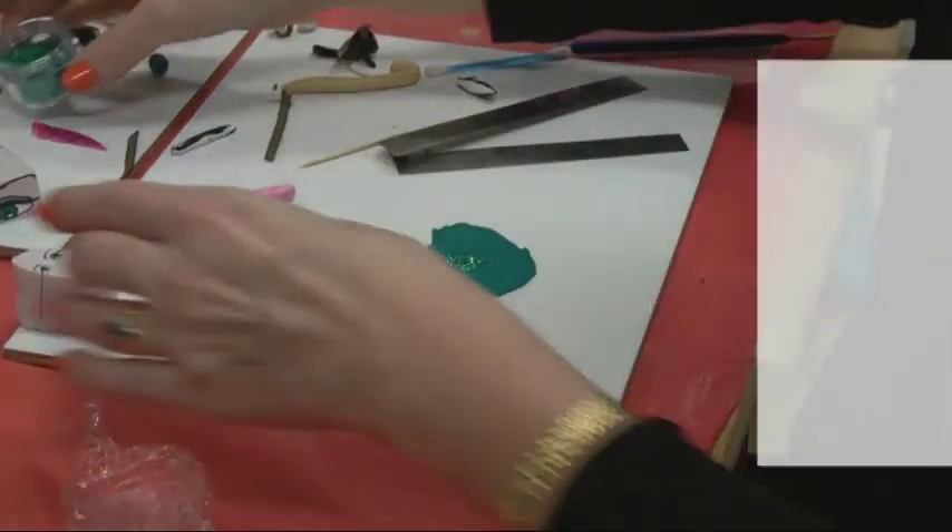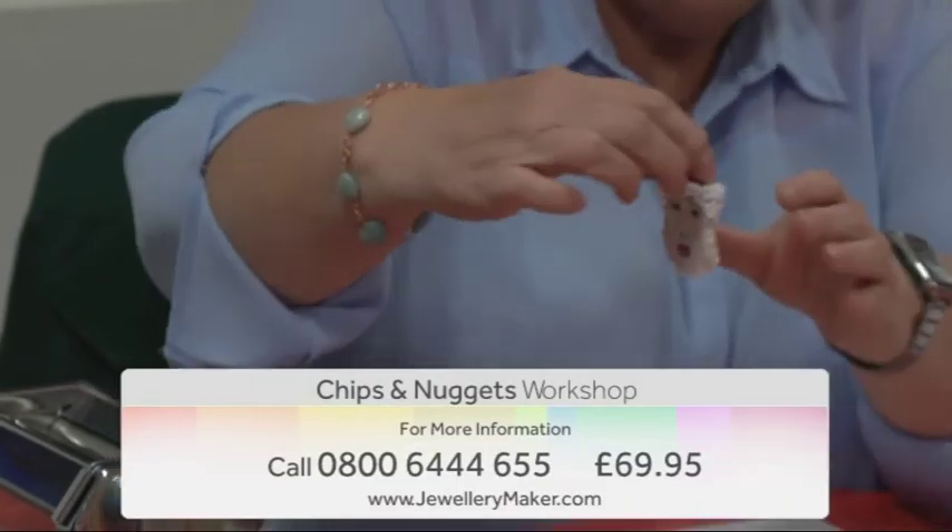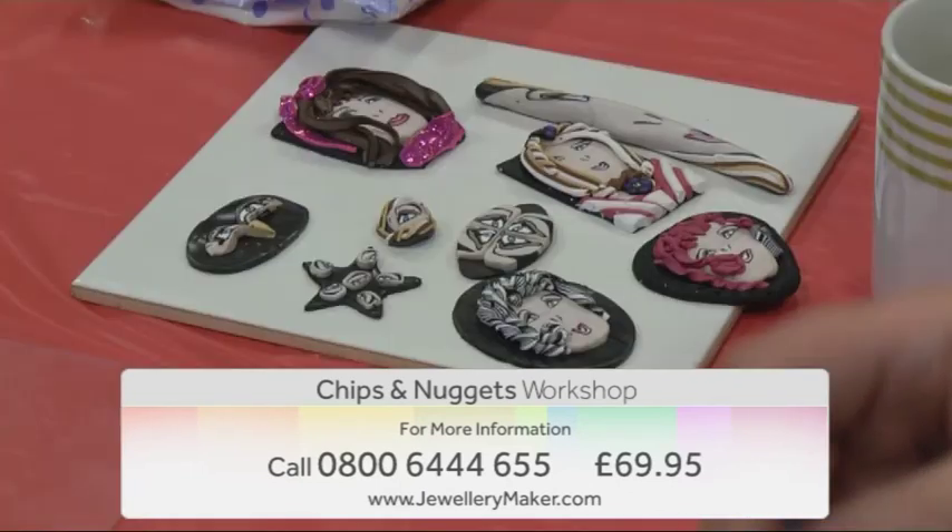All of this for just £69.95. For more information contact our call centre on 0800 644 655.